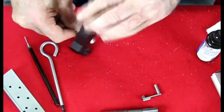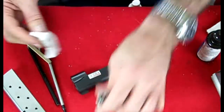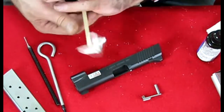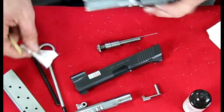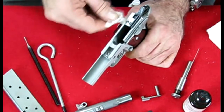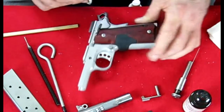Wipe down your breech face, and the inside of the barrel hole. Wipe down your barrel — push your oily cloth through the barrel just to give it a coating for protection. Wipe down your guide rod. Take your oily cloth and go a couple of times on the rails on the frame. This is an aluminum frame, so I don't have to worry about rust. I'm going to wipe down the hammer and that's it.